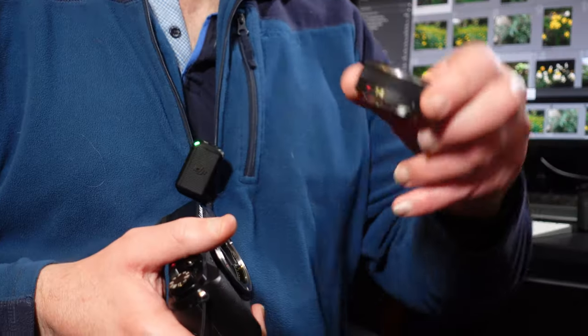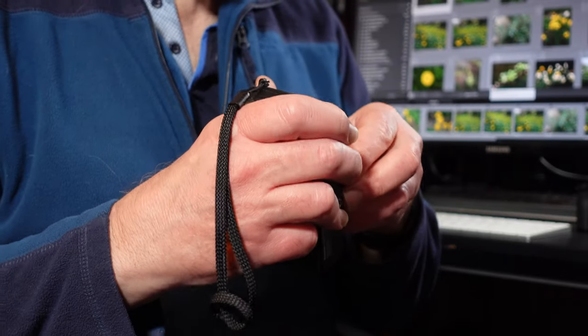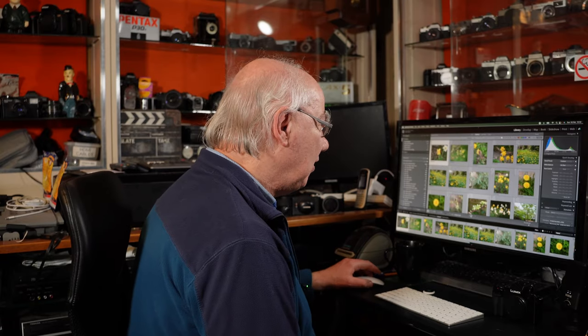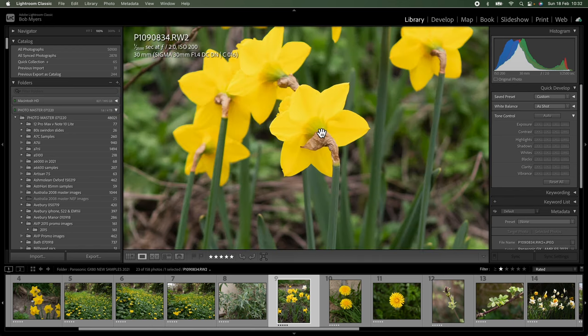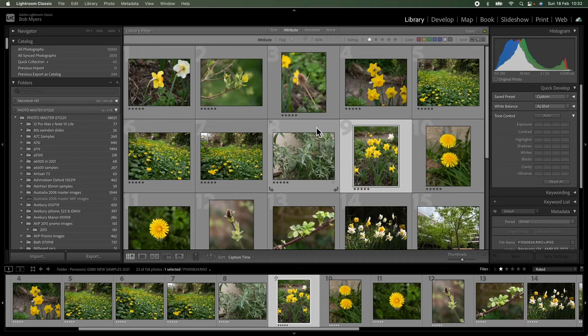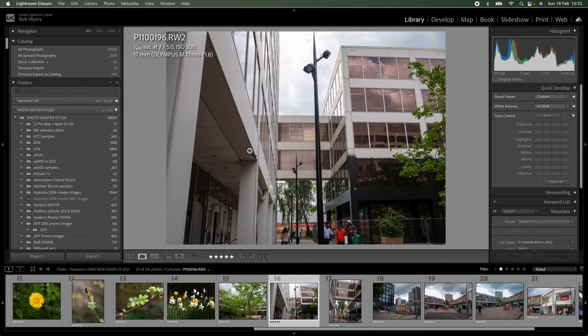It uses interchangeable lenses on the micro four-thirds mount, so you can fit big lenses or small lenses — like this little dinky 14mm lens I've got fitted to it. It'll take Olympus, Panasonic, and third-party lenses like Tamron and Sigma; if they make a lens for the micro four-thirds mount, you can fit it on this camera. The photographs that come off this sensor, even though it is an old sensor, are still great — the colors are very vivid and the sharpness is really good.